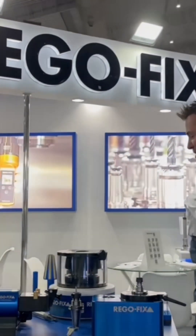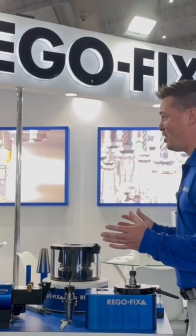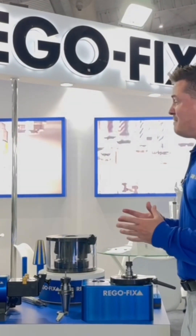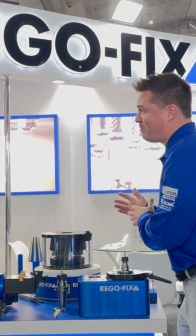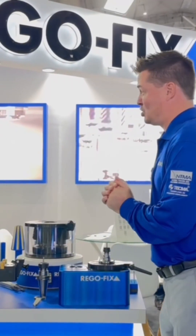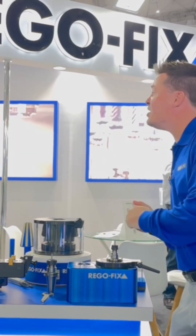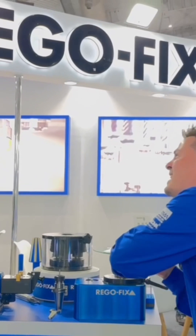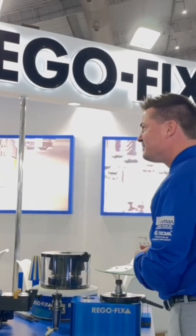I have to pause here for a minute, because during my 12-year machining career across three major companies — from woodworking to steel and precious metals — I one-million-percent over-torqued, especially at the beginning of my career, because I always thought tighter is better. If I can break this thing so nothing moves, it's a win. And that's just not the case.